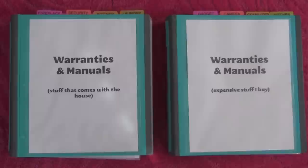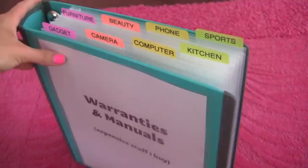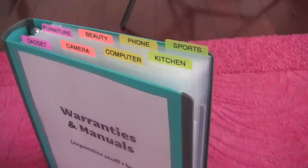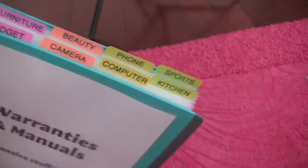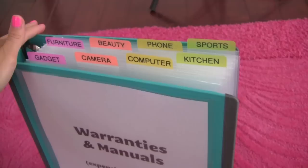Now that you understand why I have two binders, let me quickly explain how I set it up and what supplies I used. Let's take a closer look at my warranties, manual, and big-ticket receipt binder. Doesn't this just look really organized? I did this project last week and I was so happy with how it turned out. And when you shake the binder or turn it upside down, small papers and small receipts don't come out. So it functions really nicely while looking really organized.